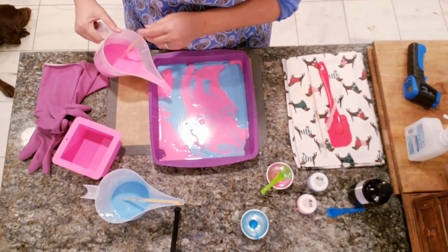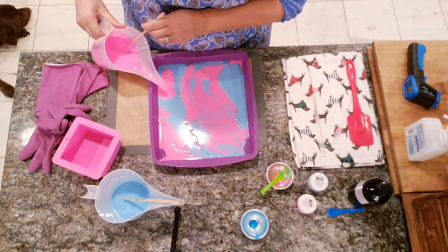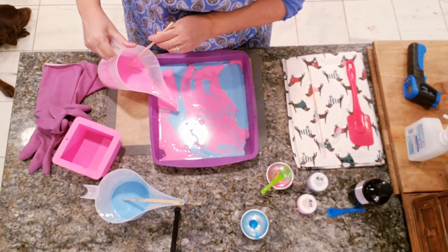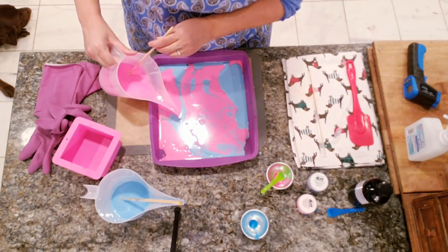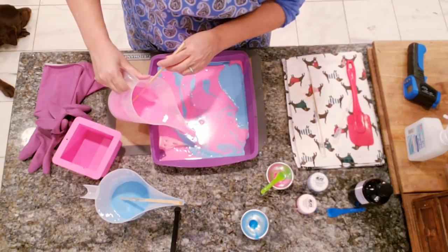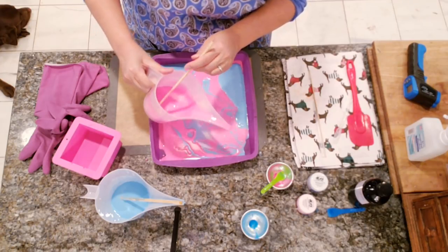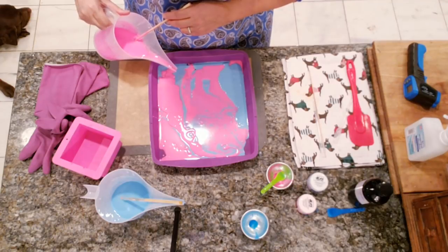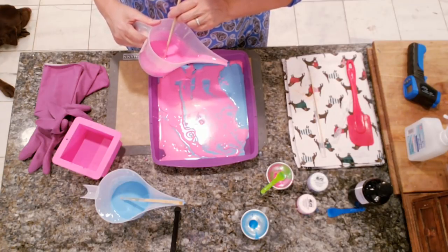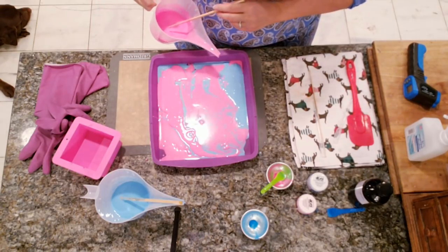Pour it very carefully — if you need to, you can use your spatula to break the fall. This has a good enough skin that it shouldn't sink. I'm pouring super slowly, trying to get onto the blue. You can see skin coming in there and that's fine. We have to remember not to overpour because we're going to need some of this for our finished product. Just a little bit more.